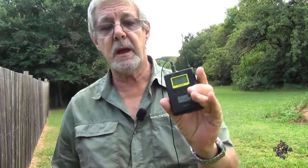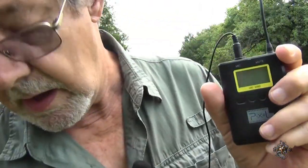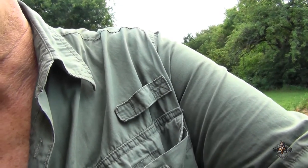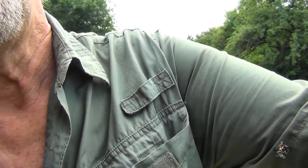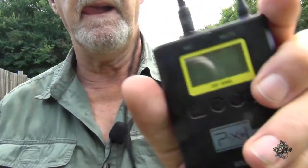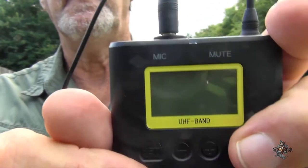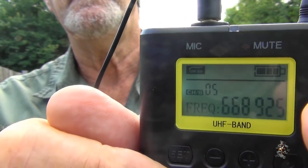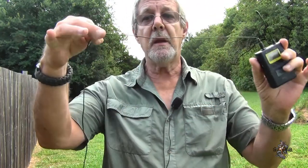I'm plugging it into the transmitter, and now I'm going to plug the receiver into the camera. Now I'm turning the transmitter on. You should be able to hear me now because I already had the receiver turned on and I just turned this on. One thing you've got to be careful of is the cords on these things — you can get to doing stuff and the cord can get in the way and get hung on things.